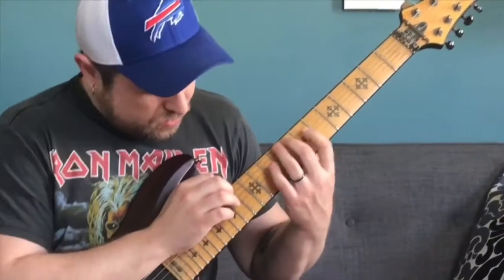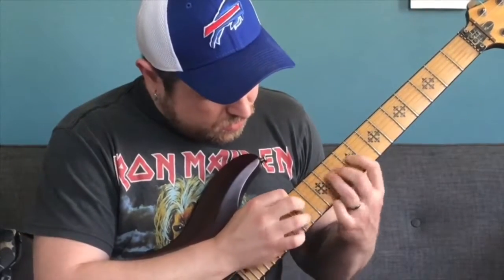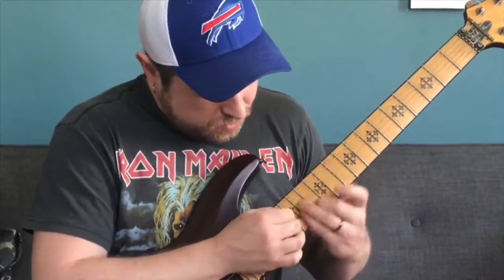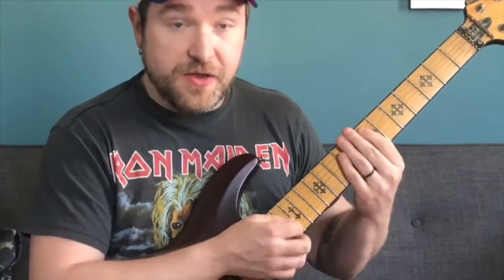Good! Okay, and then a medium tempo. Okay, and then a nice quick one.